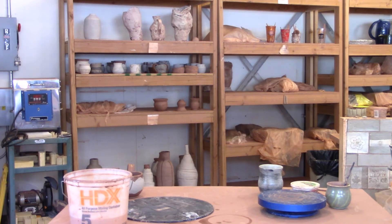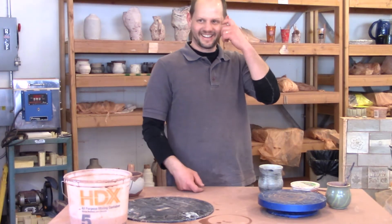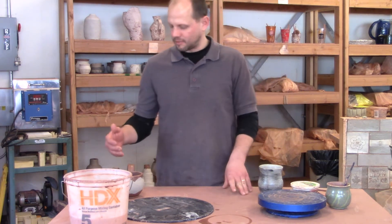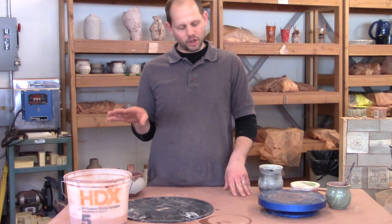We are going to get into the pod. I literally make the pod around myself. We're going to learn how to finish your mugs, and I'm going to show you how to pull handles, which is a skill in itself. It takes time to learn.